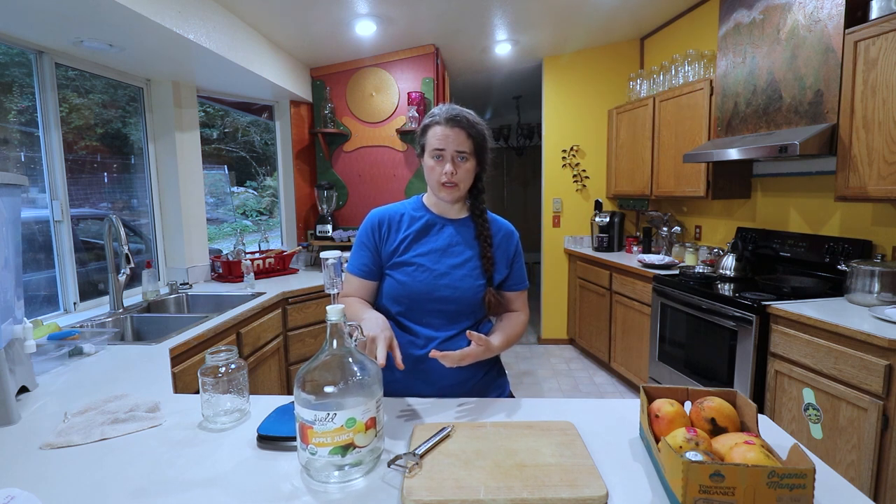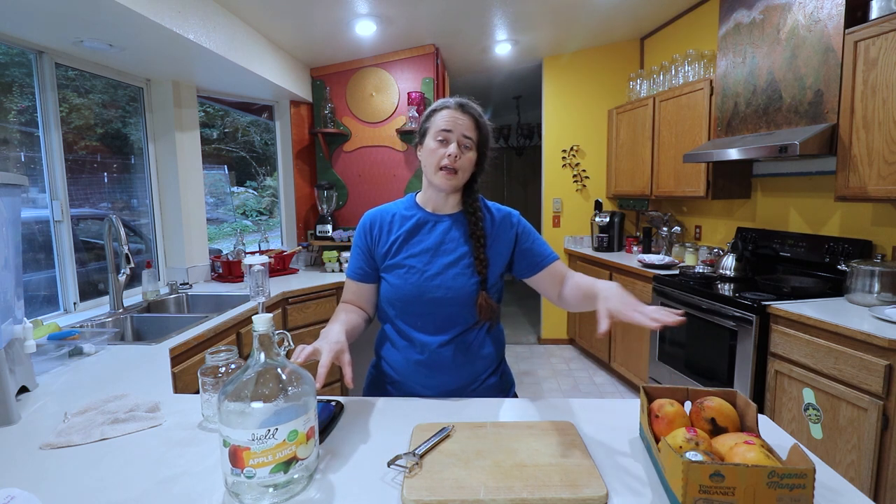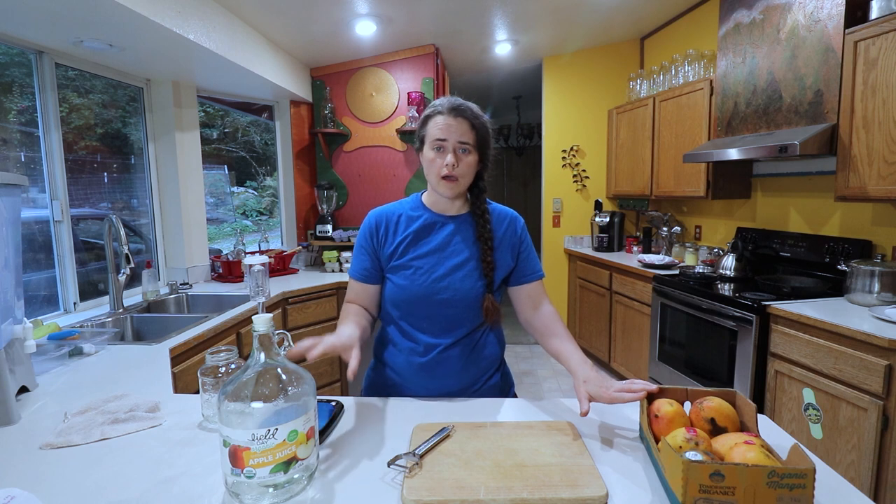I'm just going to do three quarts of liquid in here. That's going to mean I'm going to do 24 ounces of mango and 24 ounces, by weight, of sugar.